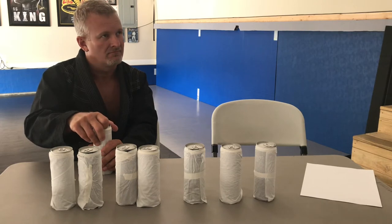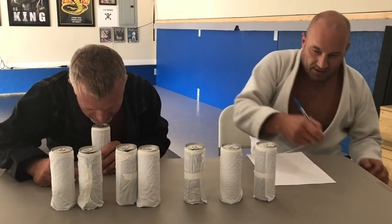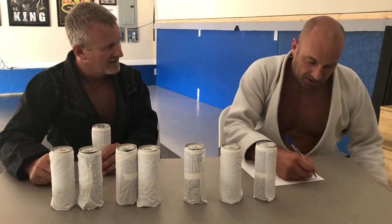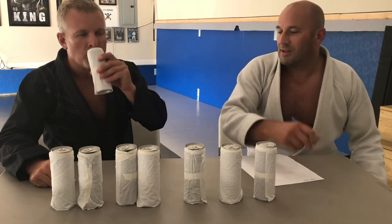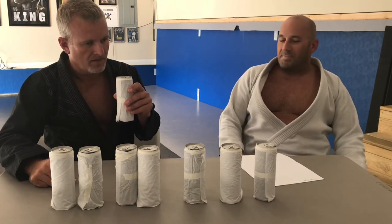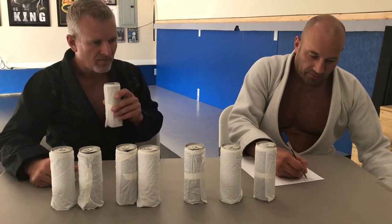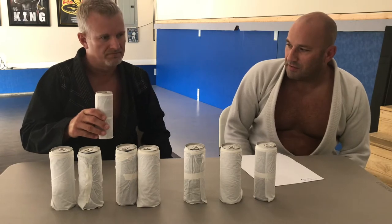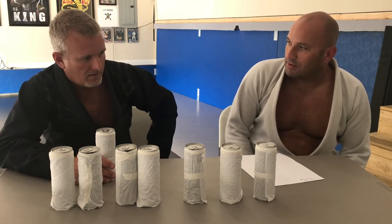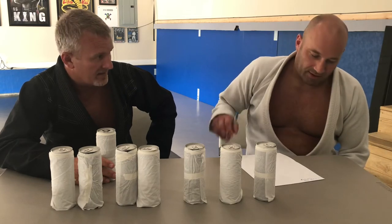It smells like an orange drink - like orange Fanta. It's got a little bit of an orange, citrusy taste to it. It's not too bad - I can tell there's no sugar in it, but that's a good thing. On a scale of one to ten, if you saw it in a convenience store would you buy it? For a sugar-free energy drink, I'd probably give it an eight.